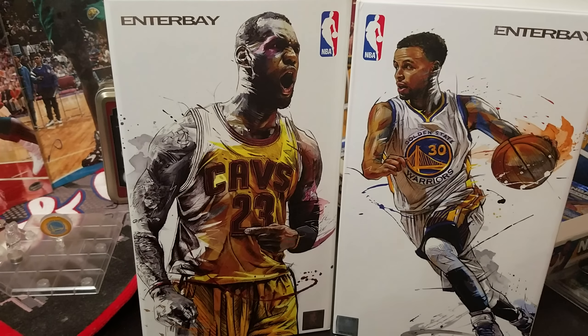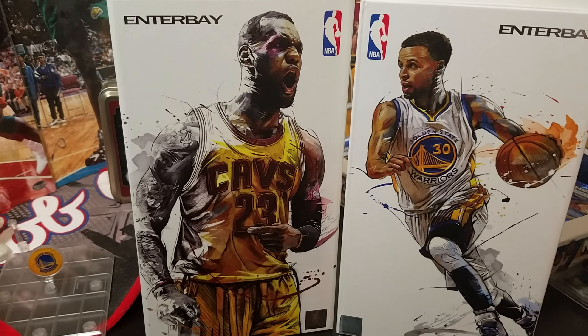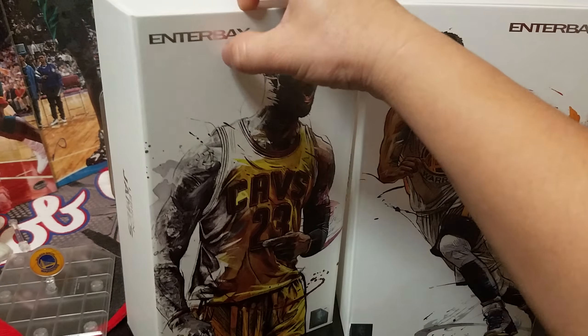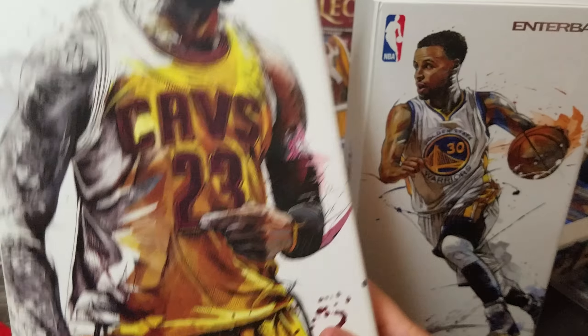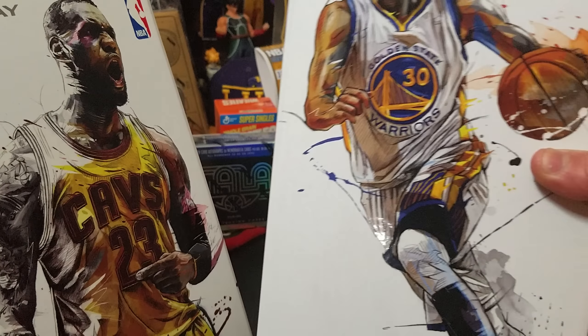Hi, this is Justin. Hello everyone, this is Eric from the Pinoy Mamba. Unfortunately Joshua isn't here today, so here we go. Let's open this — just got it from the mail. We already did a video on this one; this one is Steph Curry.